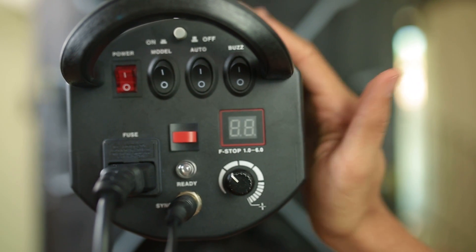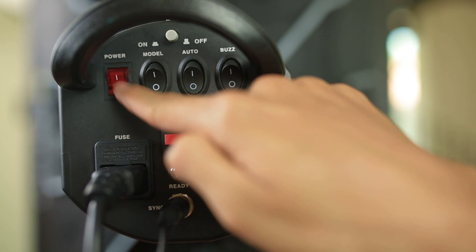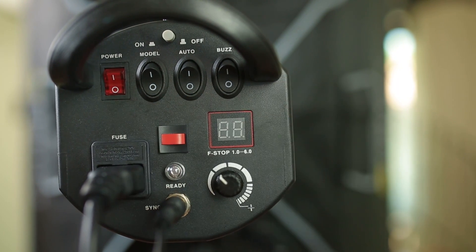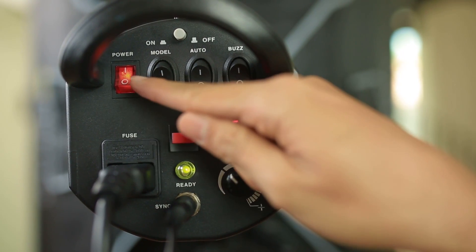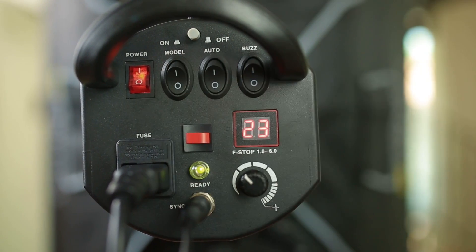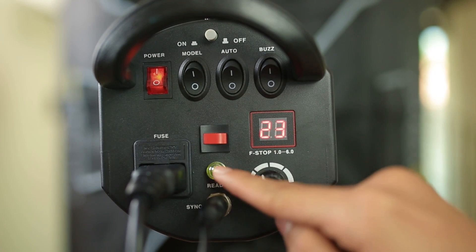So, these are the buttons that we have on the studio lights. As you can see, once indicates on, zero indicates off. First and foremost, we turn on the power button. Once it indicates red color, means it's on. And as you can see here, the red indicator showing green color means the studio light is ready to go.